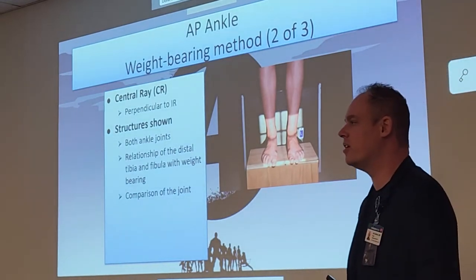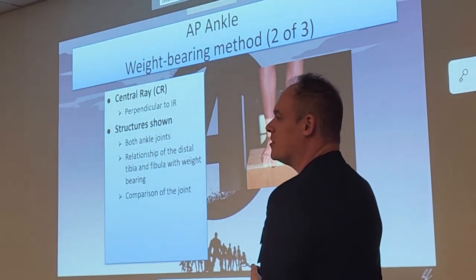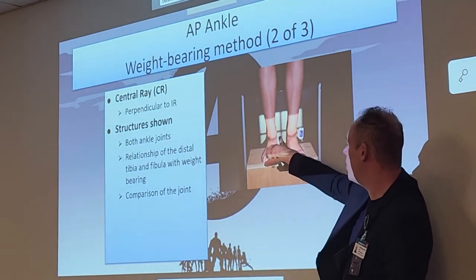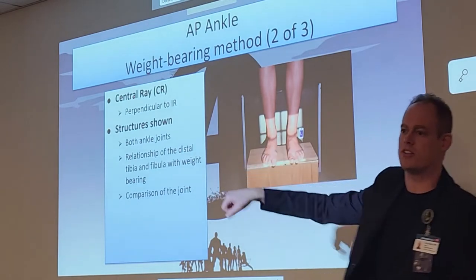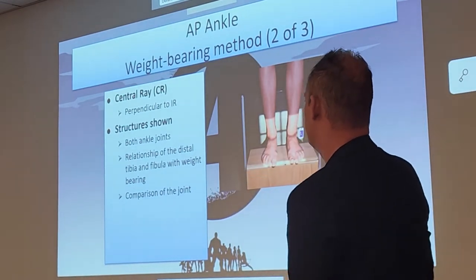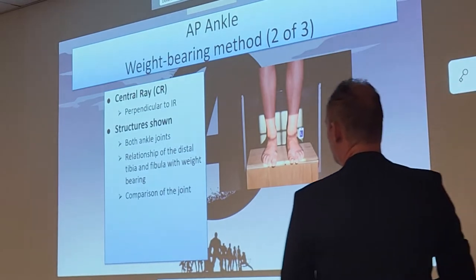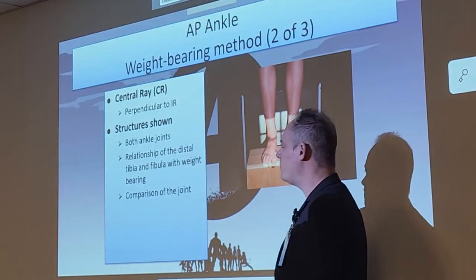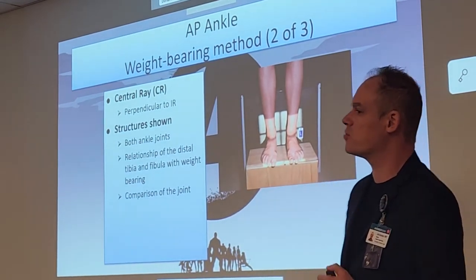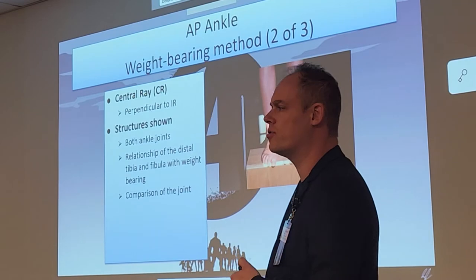The central ray will be perpendicular, no angulation. We're going to center between the malleoli — in between both medial malleoli is where your crosshair goes. This will show both ankle joints, the relationship of the tib-fib on a weight-bearing view. We're going to compare the joints and see if that synovial cavity is working properly, and see if they need an arthrogram done.